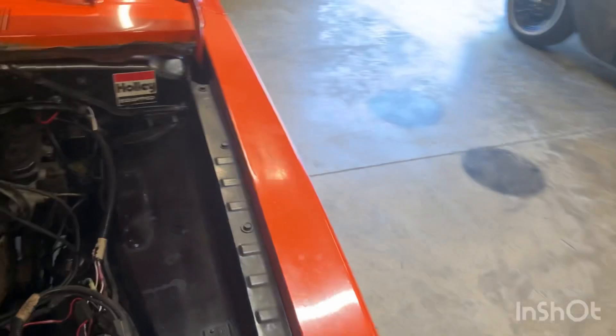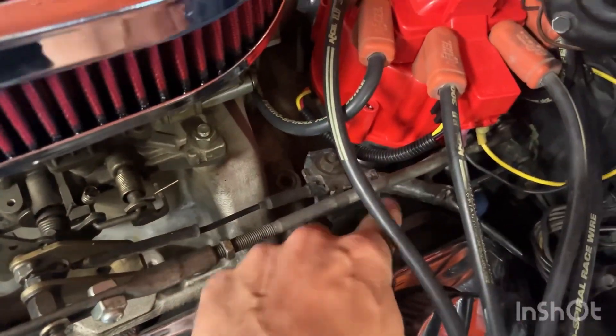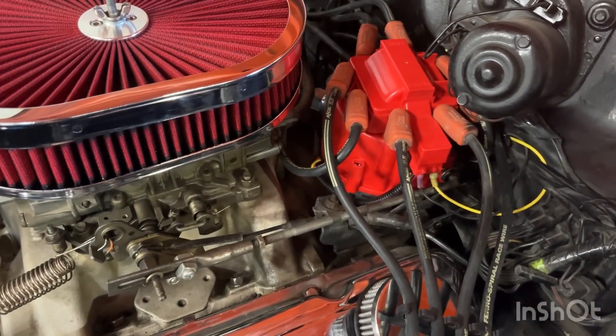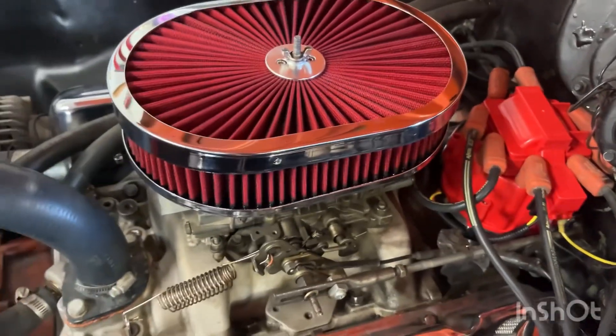Another thing: if you've got an automatic and you've got this kickdown bracket right here, I did have to bend it over a little bit because it was hitting the distributor cap.